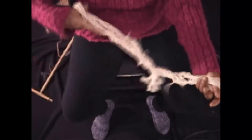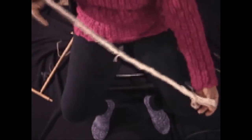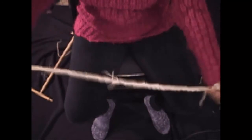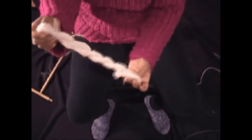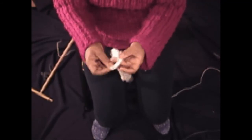With the skein on your thumbs, twist it at one or both ends to build up enough twist so that it will twist back on itself. Loop one end over the other to close the skein.